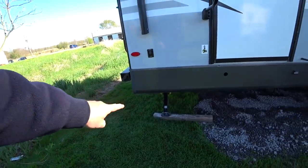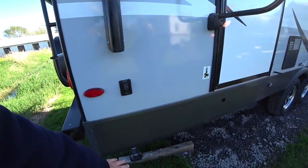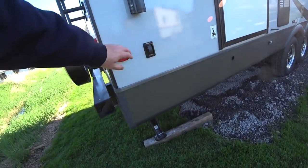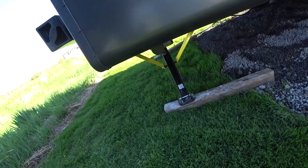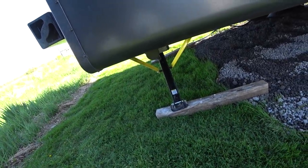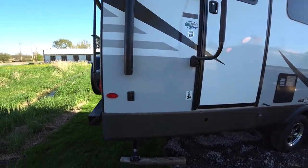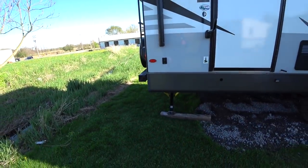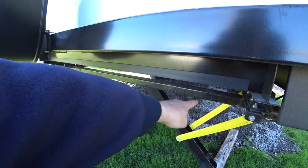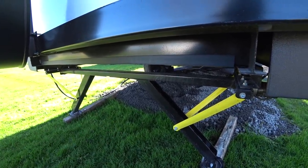Another option we have is the electric stabilizing jacks. You have one switch on the rear for both rear pads, and the same on the front for both front pads — it's simple, just extend and retract by pushing the button. I really like that because I'm getting a little bit lazier and don't want to crank down that distance. You can see they still have a lot of room to travel, yet here we are, leveled out in a definitely un-level parking area.